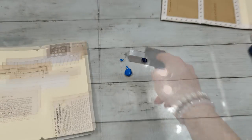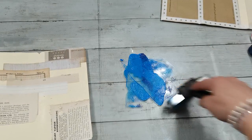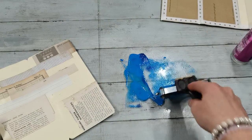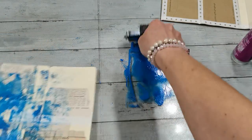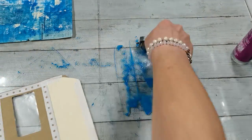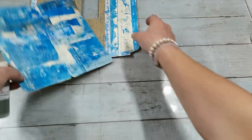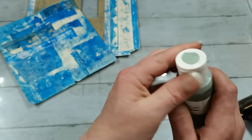I'm gonna take my brayer and with my brayer I'm gonna kind of mix those two colors together. Spray a little bit of water and just apply. I think I'm gonna do the same here. So I think my pages are dry and I've got here this color — this is sage from Deco Art Artiste. I'm gonna do exactly the same, put a little bit of that paint here on my table.